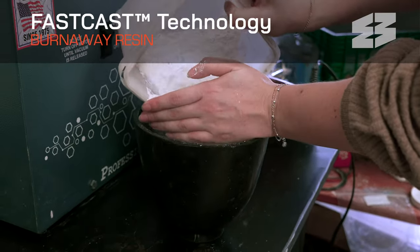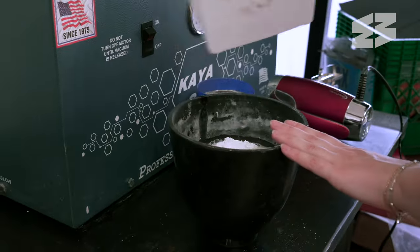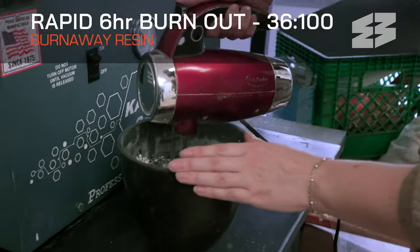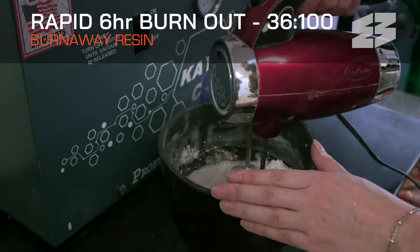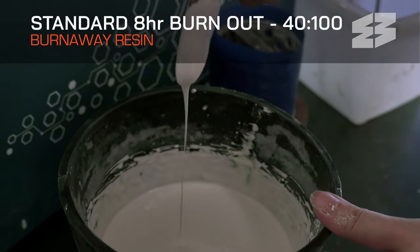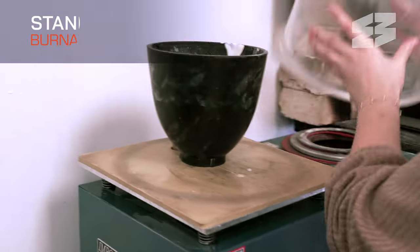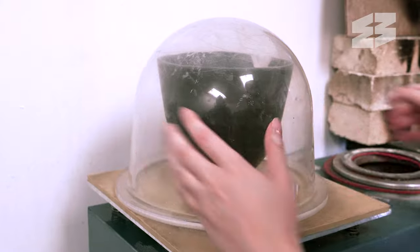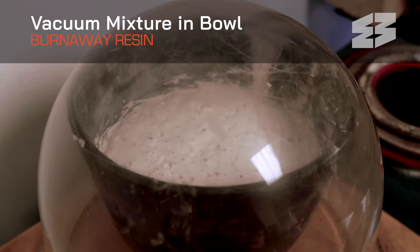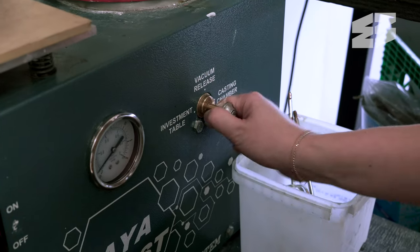Burnaway introduces fast cast technology, compatible with both a rapid and conventional burnout schedule. For the rapid 6-hour schedule, mix your investment at a 36 to 100 ratio. For the standard 8-hour schedule, a thinner mix of 40 parts water to 100 parts investment material is recommended. Once the investment is mixed with the water, vacuum the mixture in the bowl until it has risen and collapsed on itself — this step eliminates the air from the mixing stage.